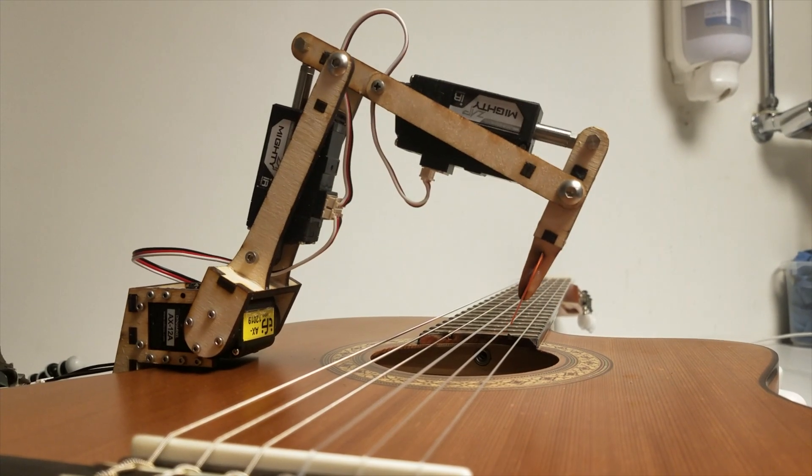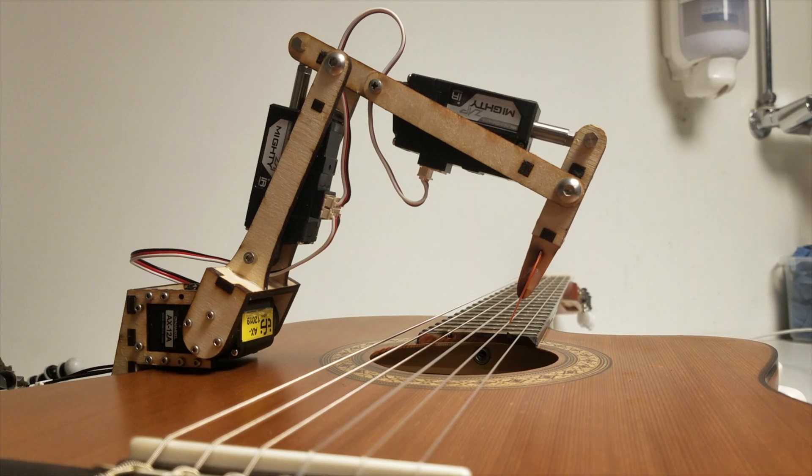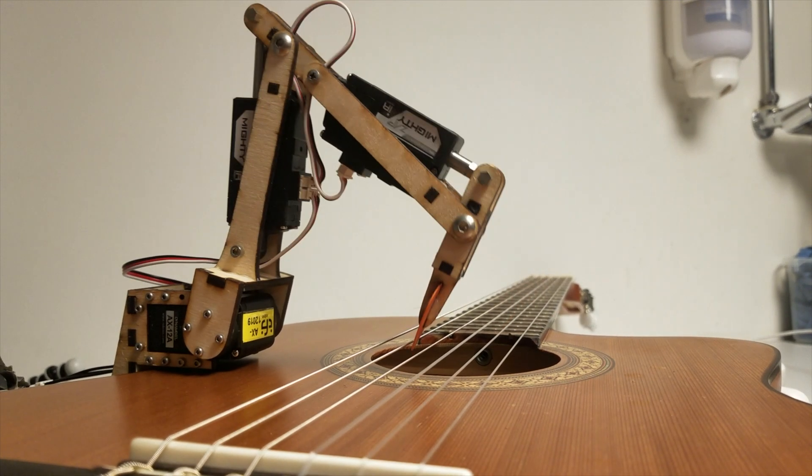Last time I talked about this, I had built a plucking mechanism that can kind of pluck some of the strings, although the movement is really awkward and there are a lot of problems. Some of those problems are because the geometry of the mechanism is all wrong, and some are because the software I'm using to control it is all wrong. To fix this I had to go back to the drawing board, and several people recently have asked me about my design process, so I'll walk you through that.